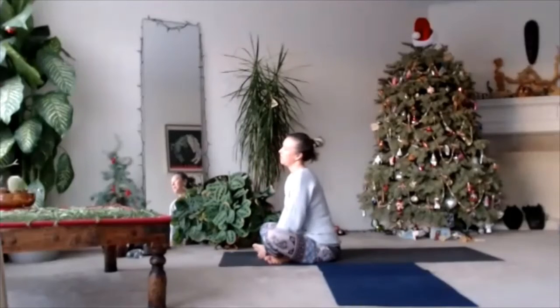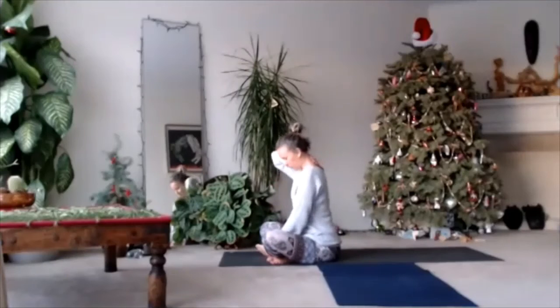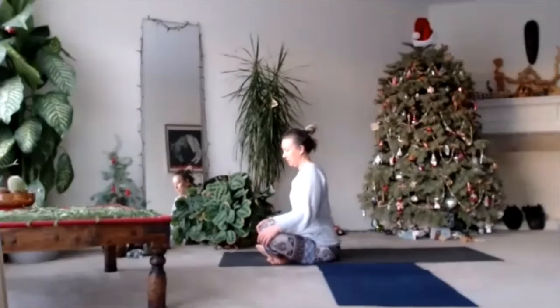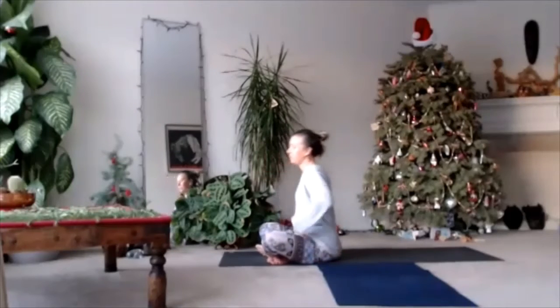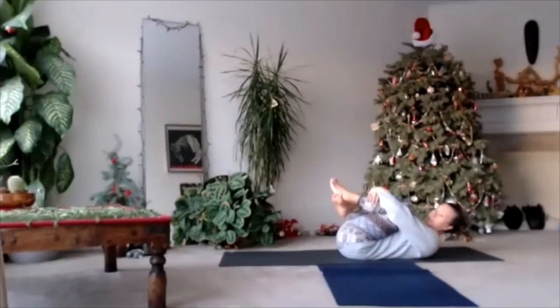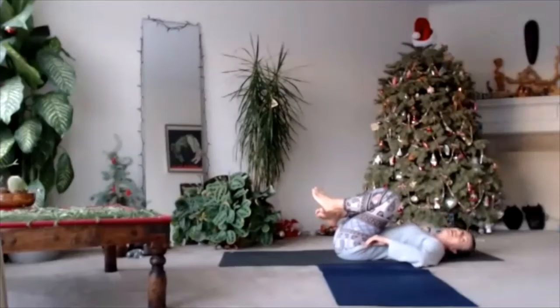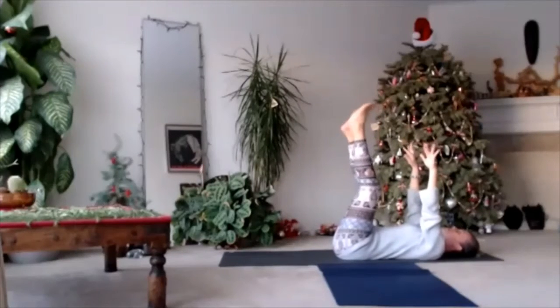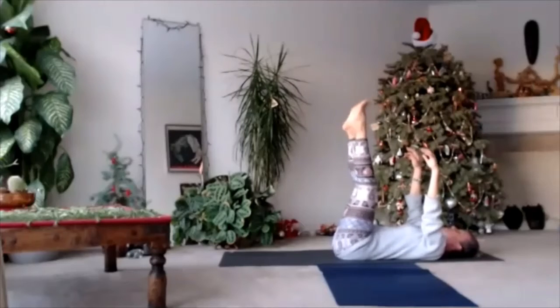Feet up, relax your neck, stay back. Listen to your heartbeat. You always try to keep your neck long — top of your head goes up, shoulders down. Slow down, lay down. Hug your knees in front of your chest, rest your lower back to the floor. Lift your arms and your legs up and shake it out.